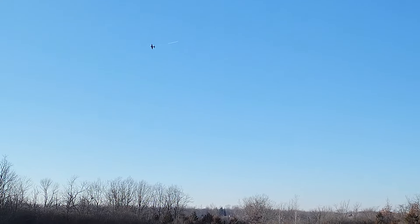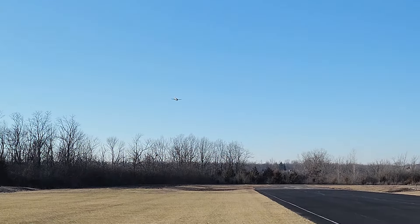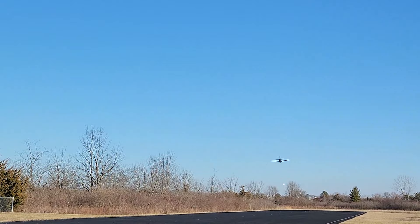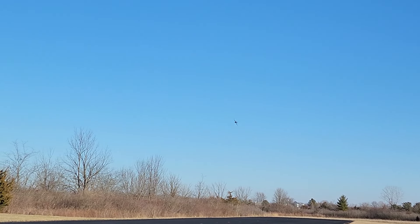Nice roll out there. We'll bring it down here into the wind and get a loop in. Got to be careful not to make it too tight because of all the control I have. We'll take it up and just bring it on over. It's going to be a little bit off center but not too bad. I was able to bring it back to center by the bottom of the loop.